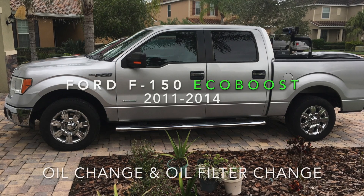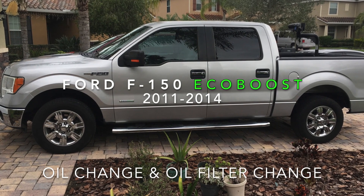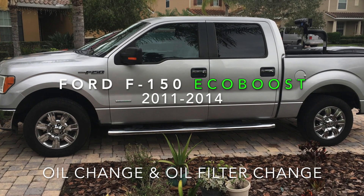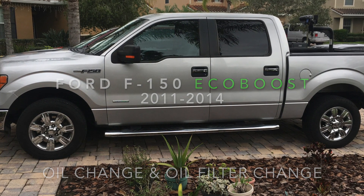Hey, what's going on everybody? Thanks for checking out this video. I'm MarkLar1. Today, we're going to be doing an oil change and an oil filter change on a Ford F-150, years 2011 to 2014. This is a 2012 that I have, so let's get started.